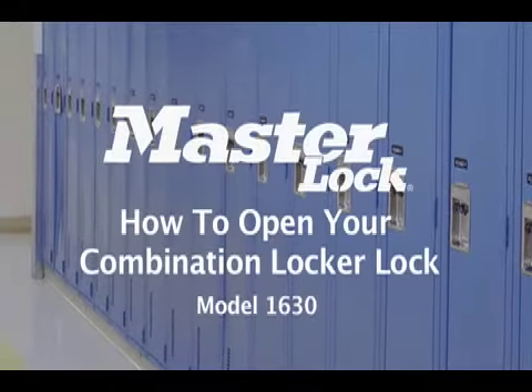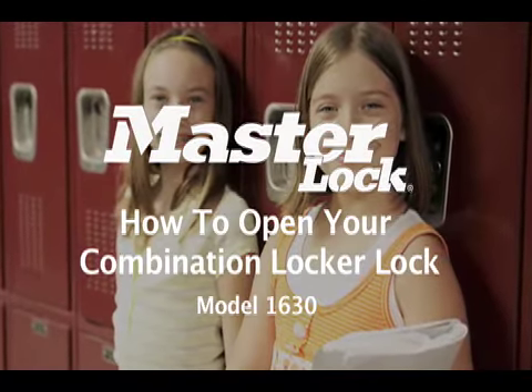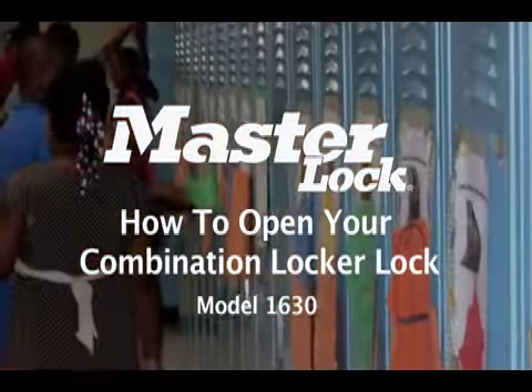Hi! Kids like us are sometimes too embarrassed to ask for help opening their locker. This video will show you how easy it is to unlock your locker lock. Here's how to do it.